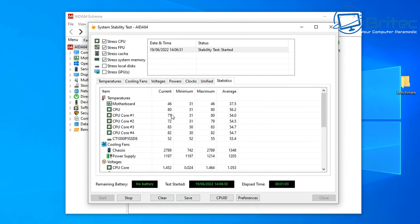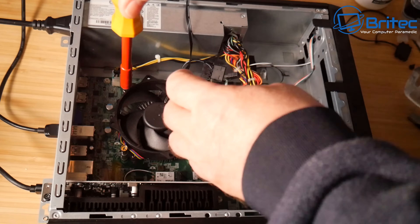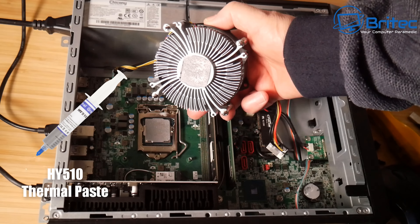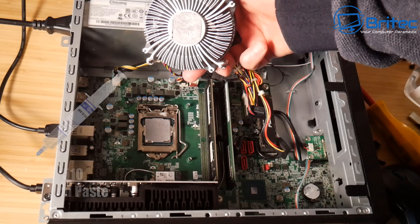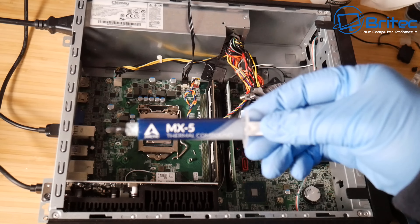In all my testing over the years I've never really seen a major difference between any of the application methods. There are differences in the compound you use, but as you can see here when you remove the cooler sometimes there's too little or too much, and this is the real big trigger point for some people. Here I'm using the HY510 thermal paste — this is not about what thermal paste to use, it's about how you're applying it and what really gets people going.